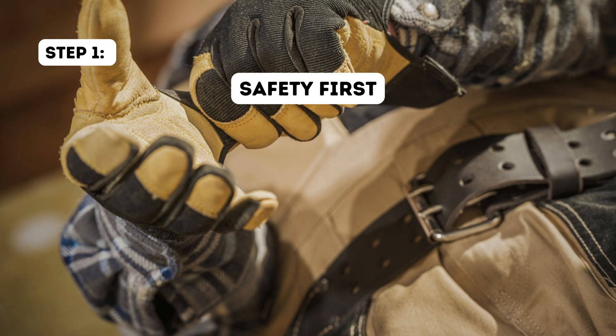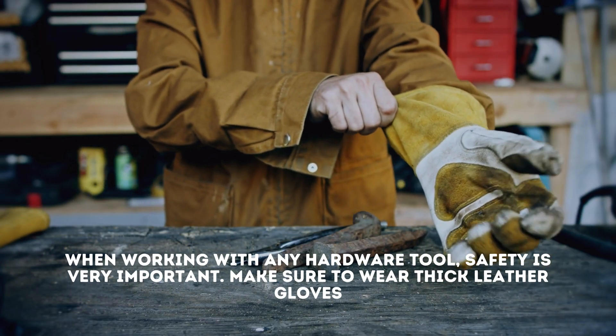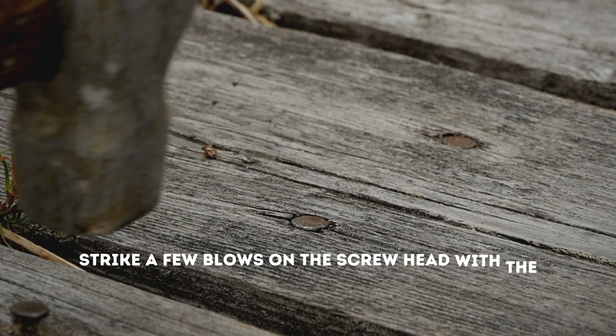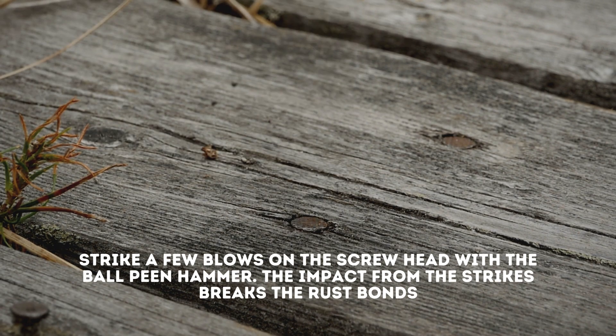Step 1: Safety first. When working with any hardware tool, safety is very important. Make sure to wear thick leather gloves. Step 2: Hammer the screw. Strike a few blows on the screw head with the ball peen hammer. The impact from the strikes breaks the rust bonds.